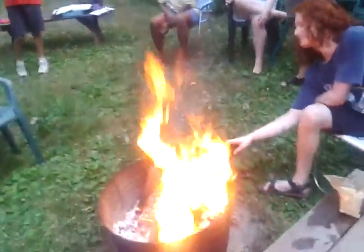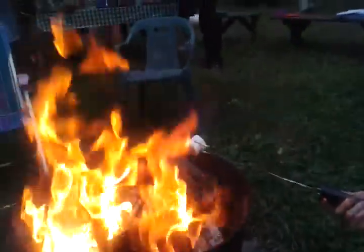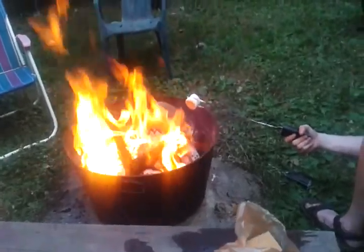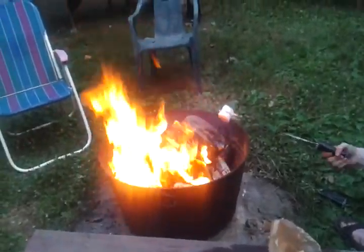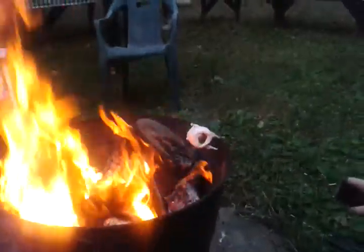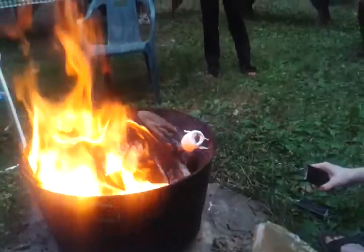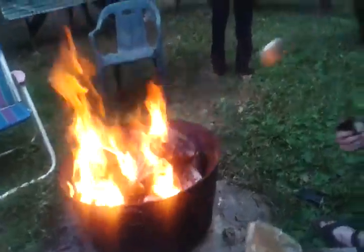We'll continue back to our more important video. The lava — my eyes are drying out. I need to get it into a hotter zone. As you can see, the chocolate is most definitely melting.